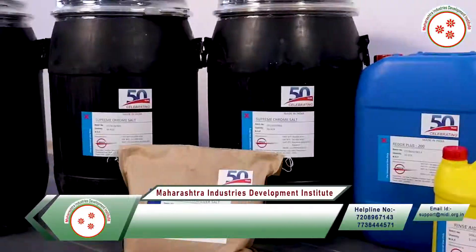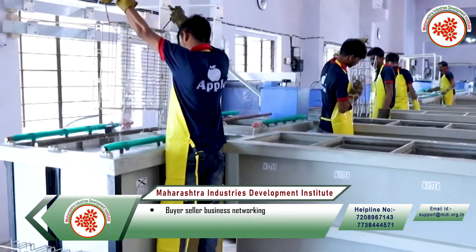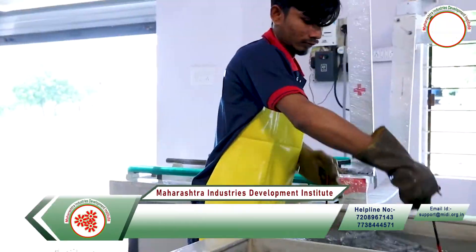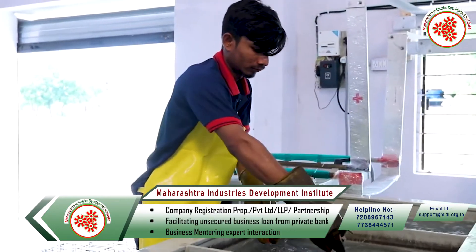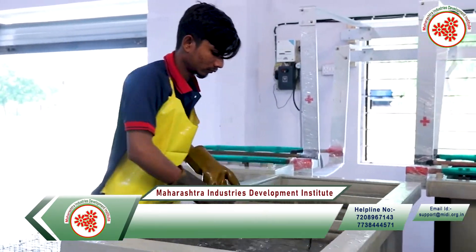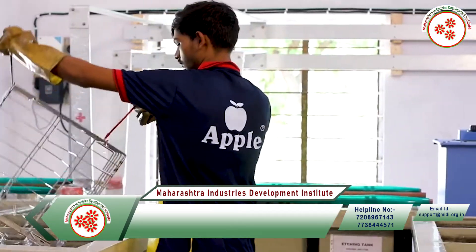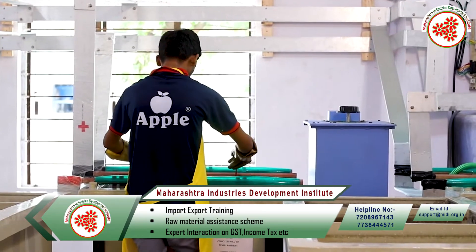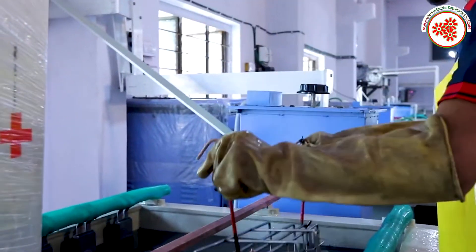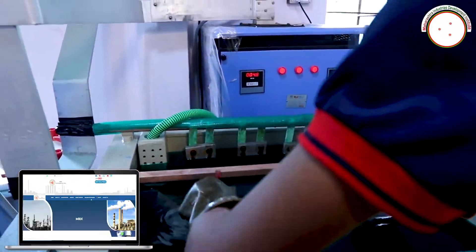Chrome plating is being done here. The process starts with anodic cleaning, where the metal is immersed in a tank. Due to this process, the dust and dirt on the metal is removed. After this, they are washed in water. Later, the metal is passed through different processes such as sulfuric acid etching, nickel, copper sticking, and then finally neutralized and kept to dry.